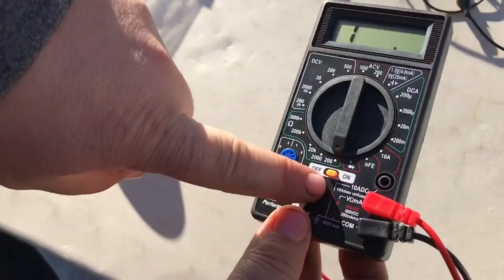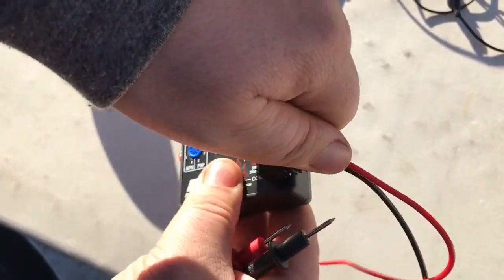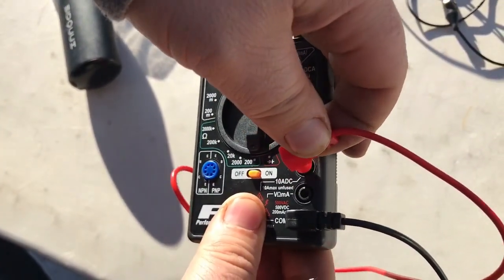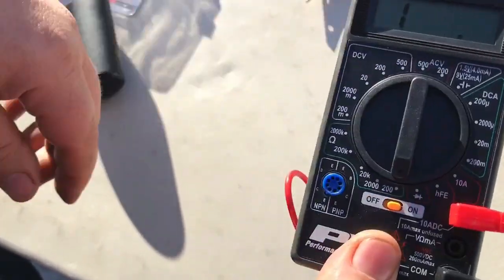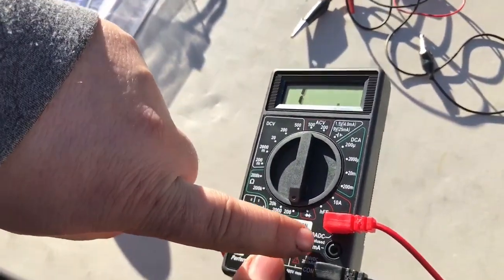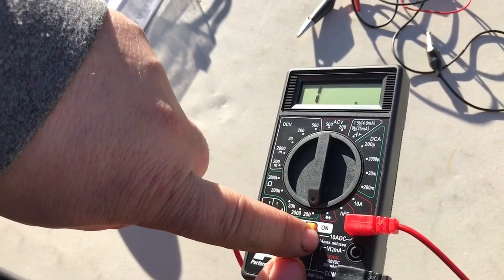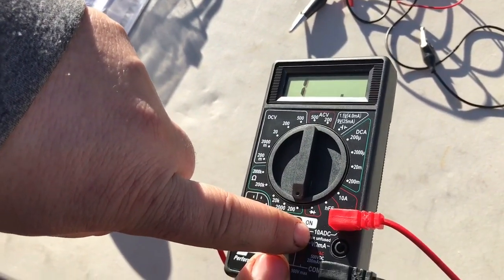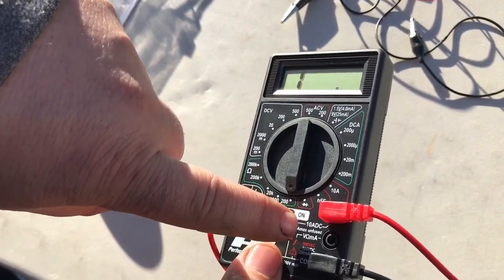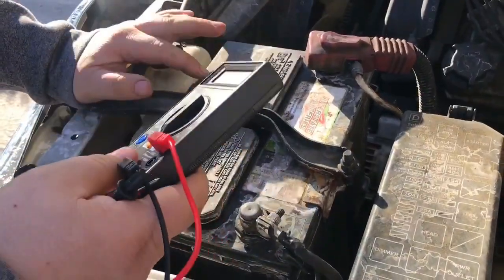A traditional headlamp bulb draws about one amp. We'll test at two amps to show the difference. You don't want to start your car with the meter in line because your starter draws probably 100 to 200 amps - that would blow the meter instantly.